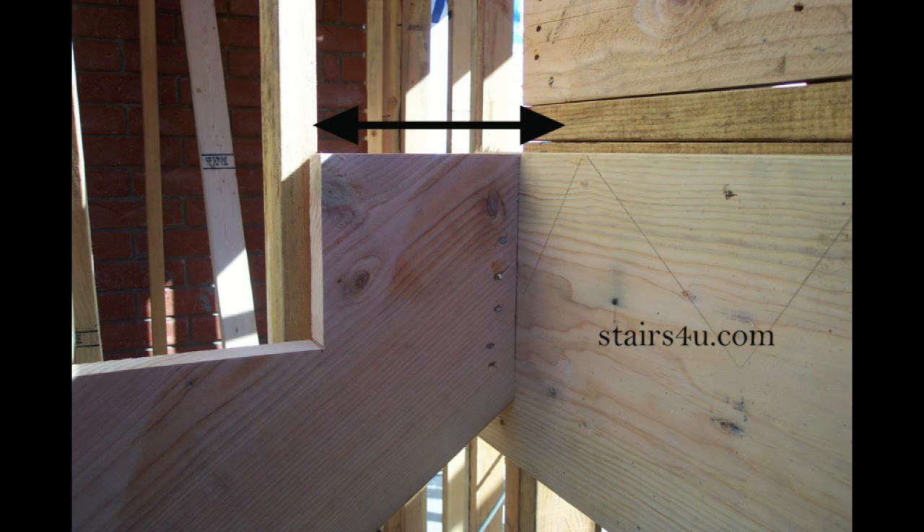Last but not least, let's make sure that the measurement on the stringer that is going to attach to the ledger is actually going to be supported by a ledger that is the correct size. I can't tell you how many times I come across a stairway that has, for example, an 11 and a half inch measurement in this area and there's a two-by-ten or a nine and a half inch ledger.